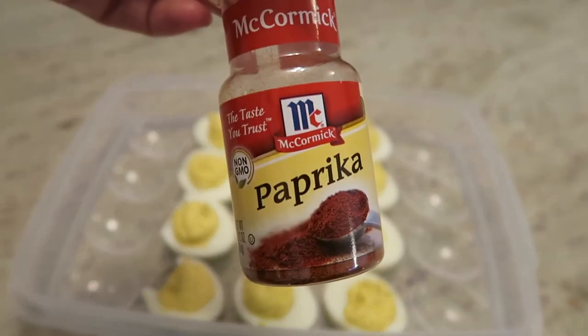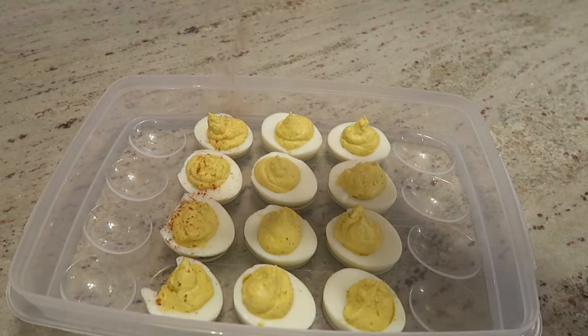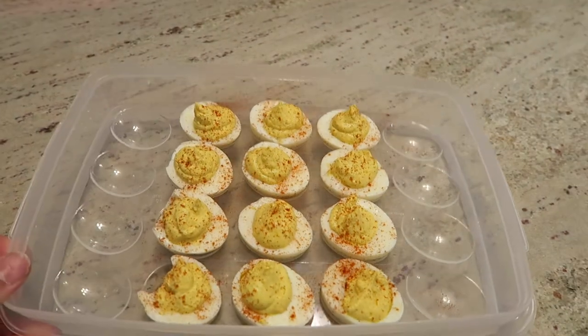The last thing you'll want to do is sprinkle a little paprika on the top, and then your eggs are all done. This is a very easy, simple recipe and it's delicious — you should definitely try it.